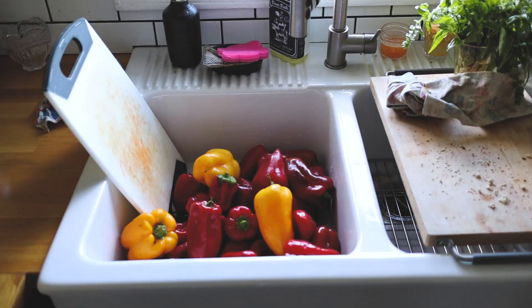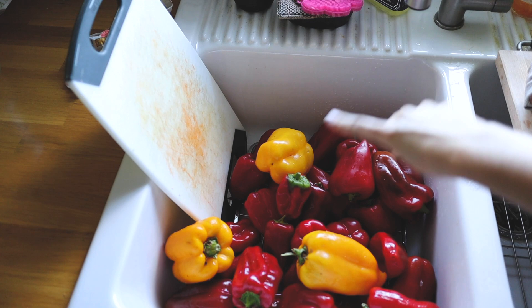We've got a sink full of peppers — some big yellow ones and some nice-sized red ones. This is going to make a lot of frozen peppers.